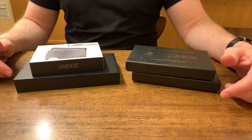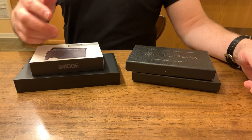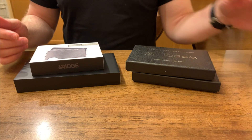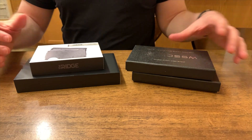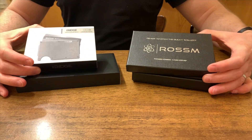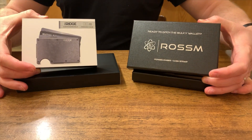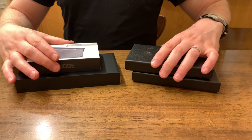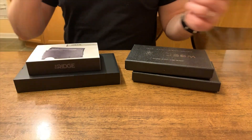Hey everyone, today I'm going to be doing a comparison and review of the Ridge Wallet, a popular minimalist wallet, with the Rossum Wallet, known to be a comparable but budget-minded offering. I've seen a lot of reviews that don't go into depth about what makes these different, so let's find out if the Ridge Wallet is really worth the premium price.